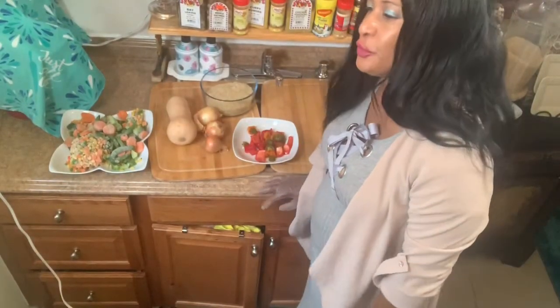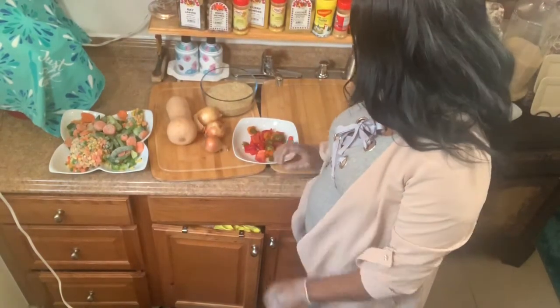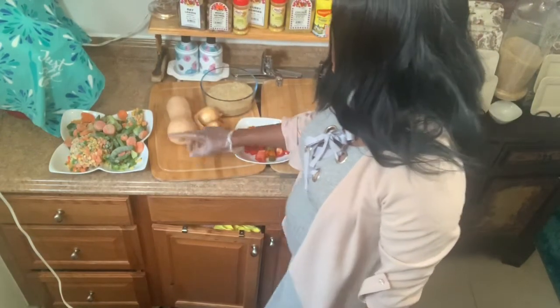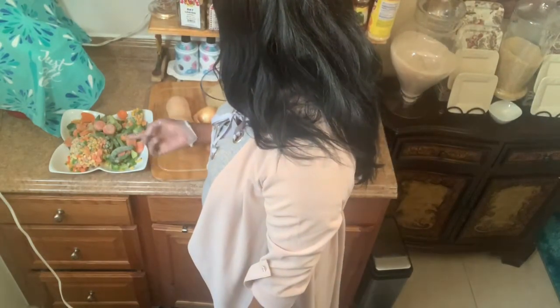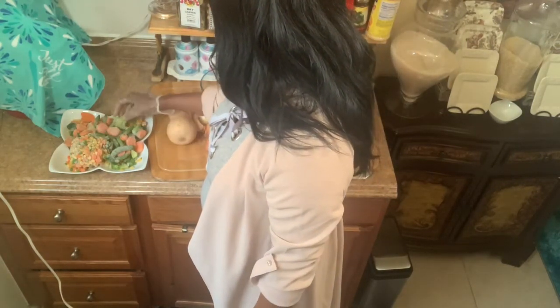Welcome to Simple Cooking. Today I'm going to make a vegetable rice. To get started with my vegetable rice, I have bell pepper, I have onion, I have squash, I have carrots, corn, peas and beans, and I have broccoli.